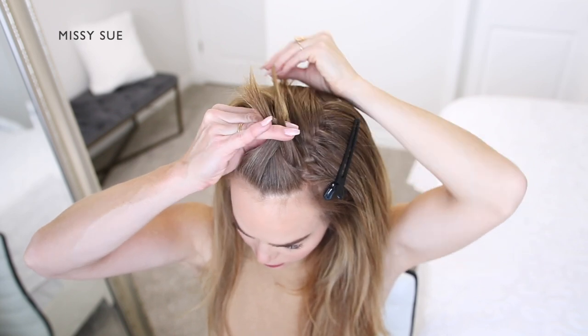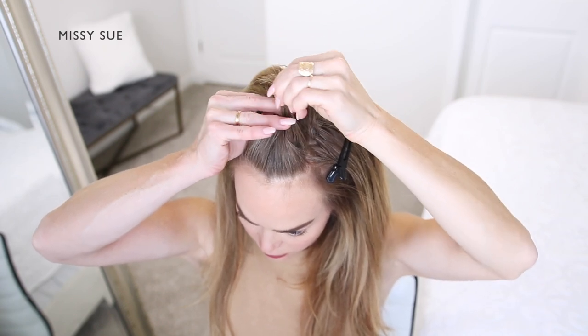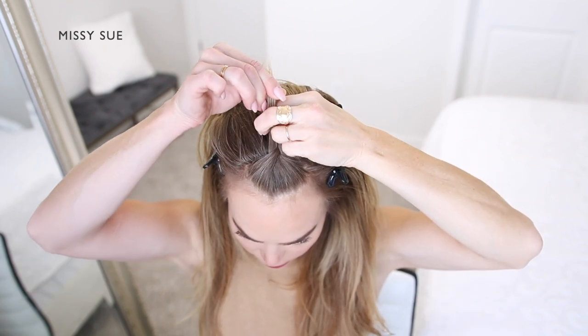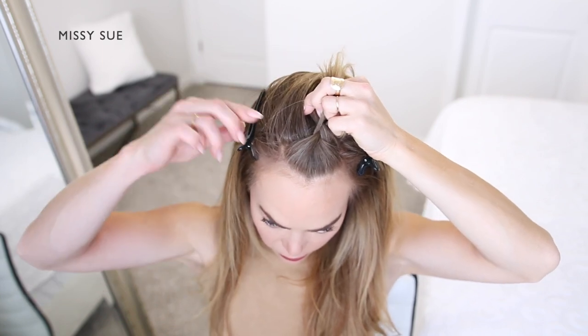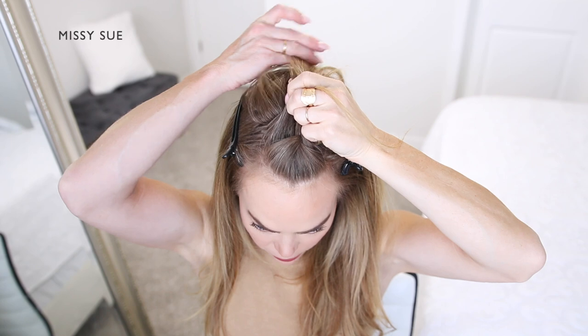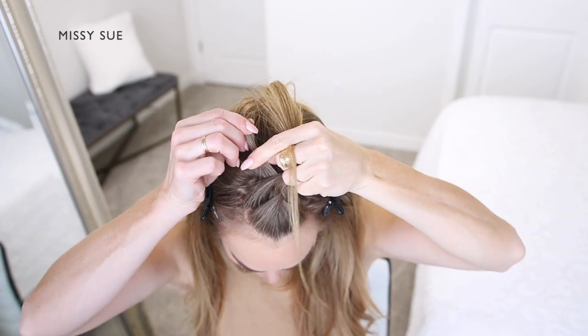I wanted mine to be more casual and a little less perfect, so I'm going to work my way along the top of my head, bringing in small sections of hair and crossing the side strands over the middle strand, alternating between the left and the right side strands. I'm crossing one side over the middle, picking up a new section of hair and crossing it over, bringing it into the middle strand.